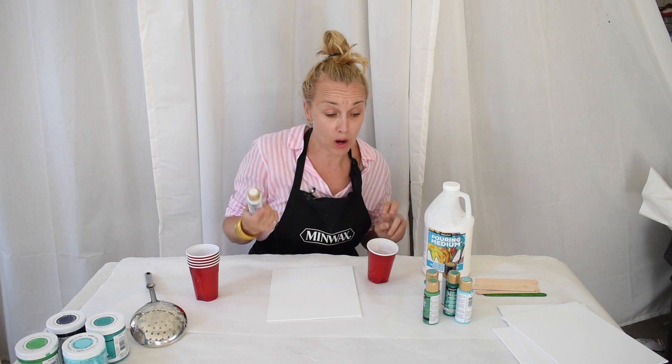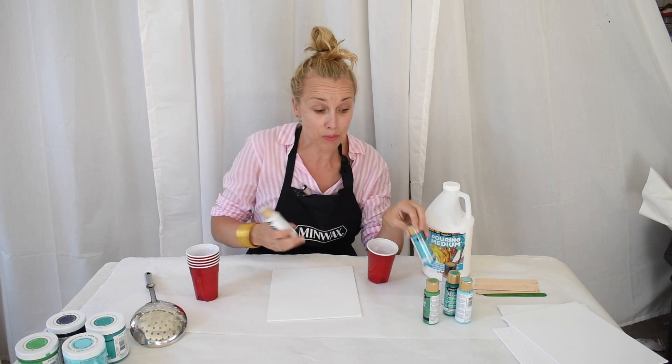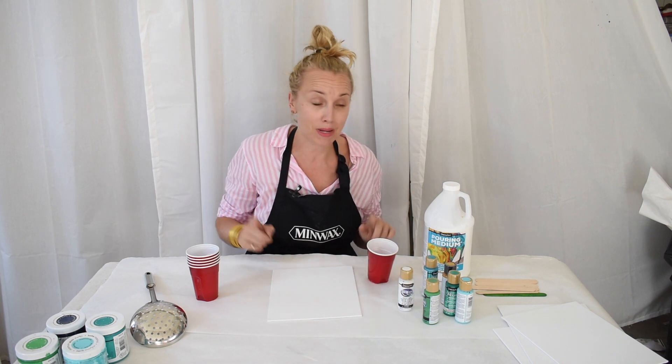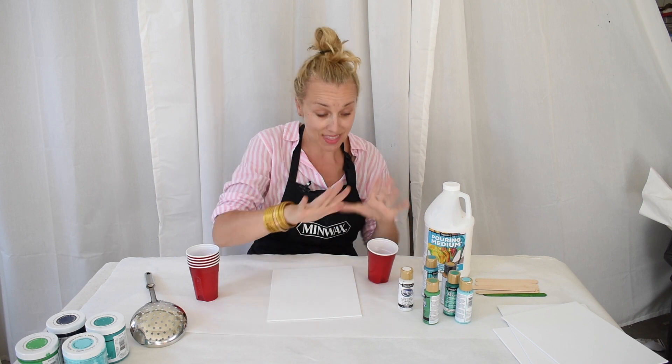I am also using DecoArt acrylic paints. I have some Americana and I also have some of their Dazzling Metallics. I'm going to mix equal parts pouring medium to my acrylic paint and then we are going to get going.